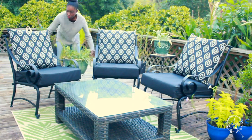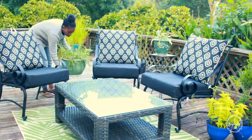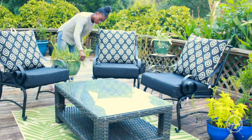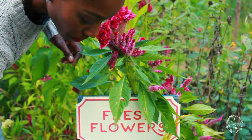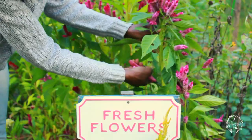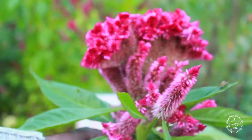I happen to have a lot of plants because I grow a lot of plants, but if you don't have a lot of living plants you can incorporate artificial flowers and they will be just as beautiful. Over here in my cut flower garden I'm going to harvest some fresh flowers for an arrangement that I'm going to place on the coffee table.